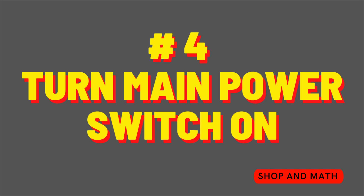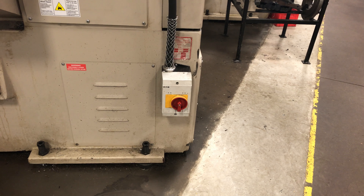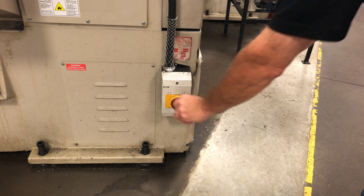Number four: turn on the main power switch. There are a couple of different versions of the same power switch, so here are some examples. When you turn on the power switch, there should be a noticeable feel of the switch being turned on. If not, there's a problem with the machine.